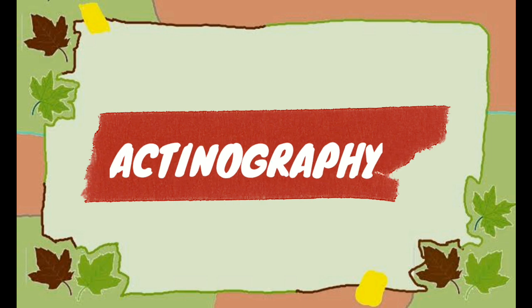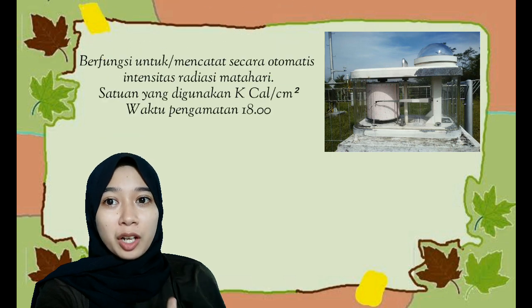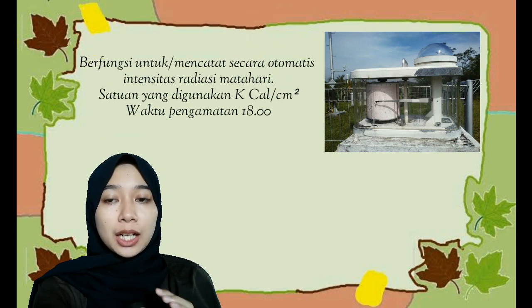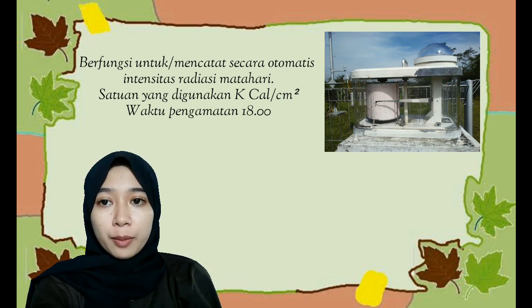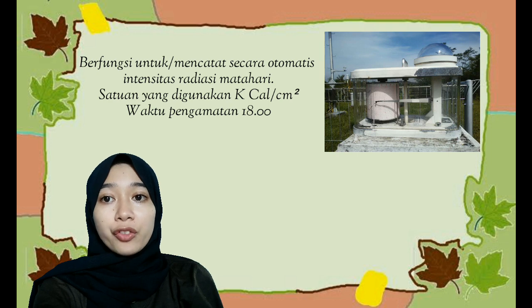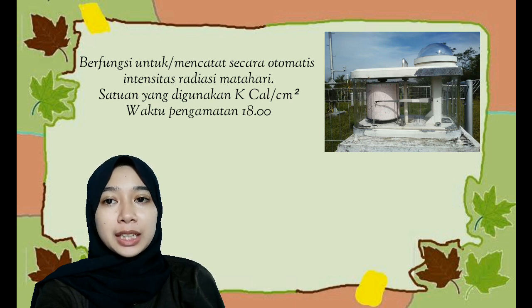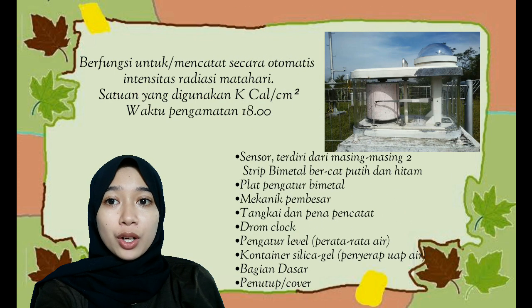Alat yang ketiga yaitu Aktinograf. Aktinograf berfungsi untuk mengukur atau mencatat secara otomatis intensitas radiasi matahari. Adapun satuan dari aktinograf yaitu kilokalori per sentimeter kuadrat. Pengamatan pada aktinograf dilakukan pada setiap pukul 6 sore.